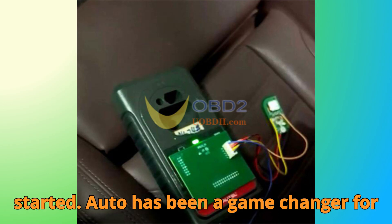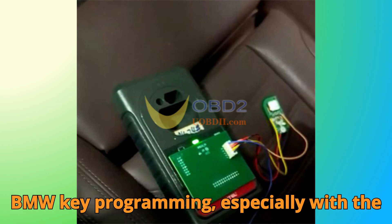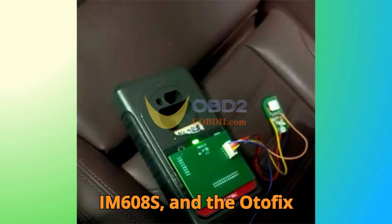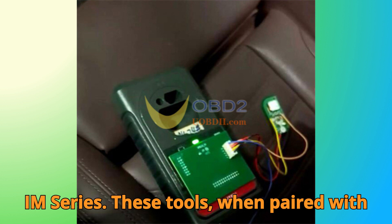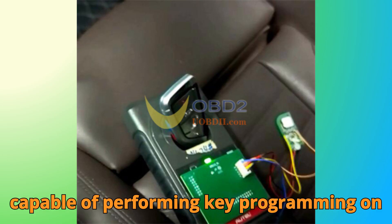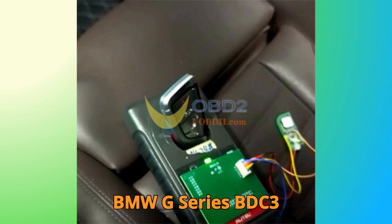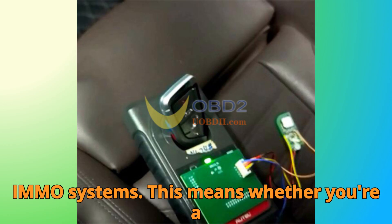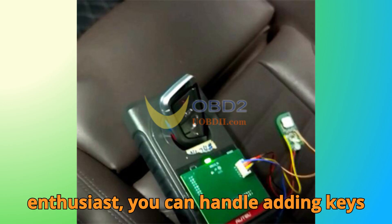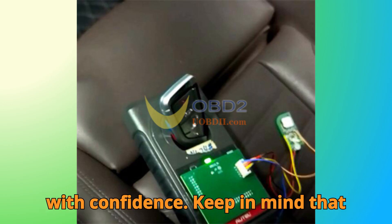Auto has been a game changer for BMW key programming, especially with the IM6082, IM608S, and the Odafix IM series. These tools, when paired with the XP400, XP400 Pro, or XP1 Pro programmers, are fully capable of performing key programming on BMW G-Series BDC3 IMMO systems. Whether you're a professional technician or a passionate enthusiast, you can handle adding keys with confidence.